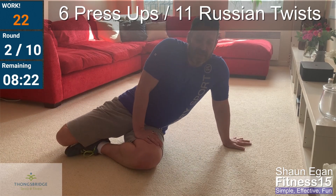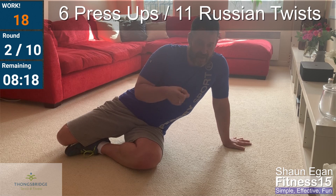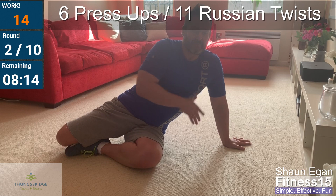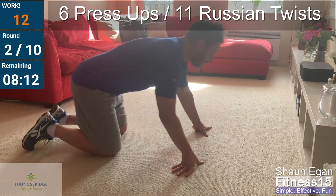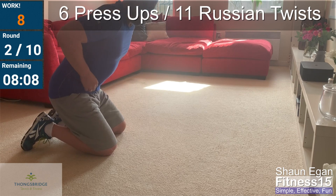Good. Another twenty seconds and it's minute three. Seven press-ups, twelve Russian twists. Good work. Push through the heel of the hand. Make sure you get that full range — front of shoulder to inside of elbow. Five seconds and we're off.